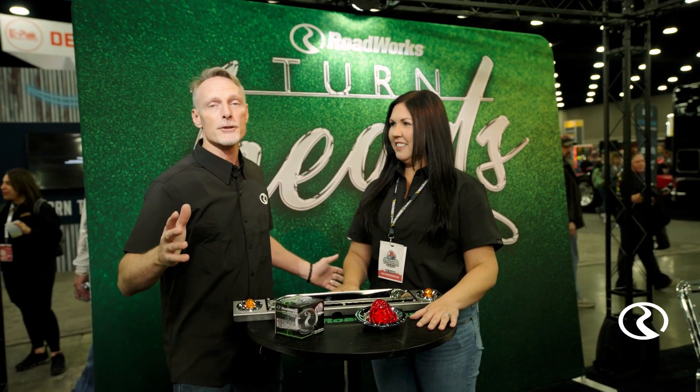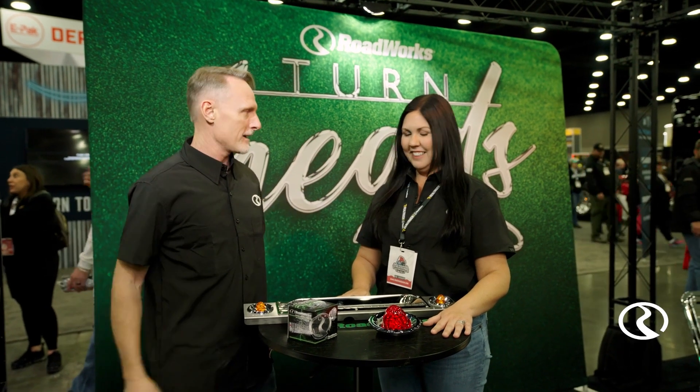Hey folks, Todd here. We're at the Man and Barrican Truck Show in Louisville, Kentucky. I'm here with Emily. Emily, tell me what we're looking at here.